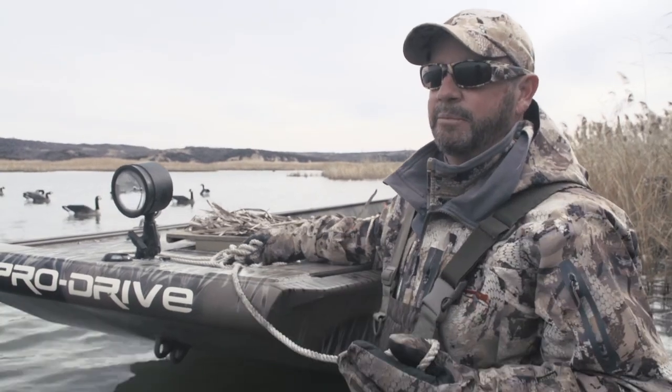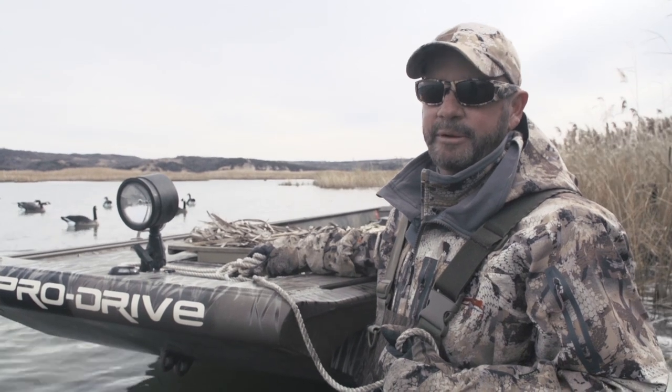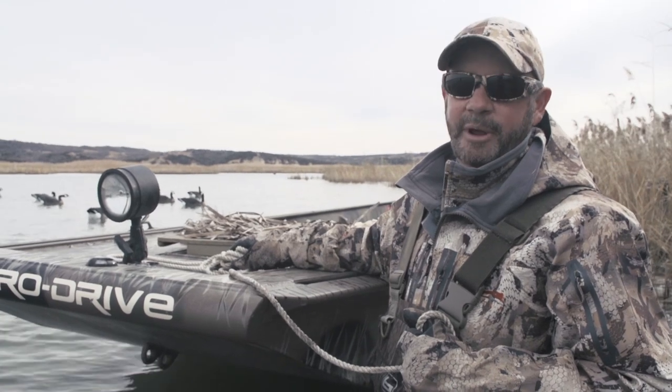Here's a little tip for you. What we're about to do — we've got these decoys out in pretty deep water. It's right up to the top of our waders, so it's miserable trying to get out there and get them all in and make multiple trips.